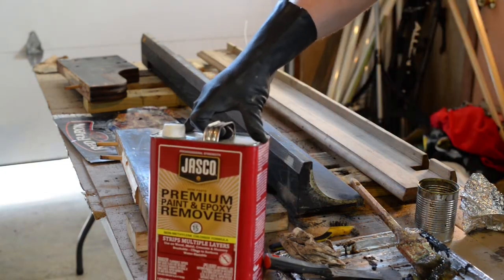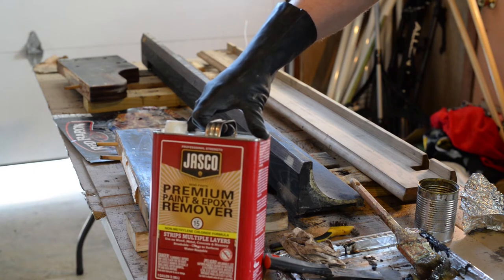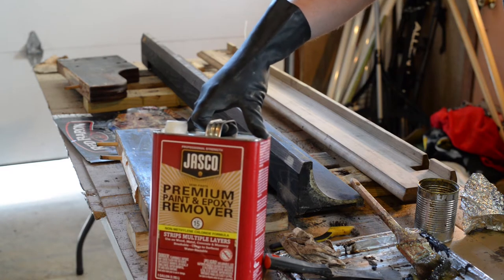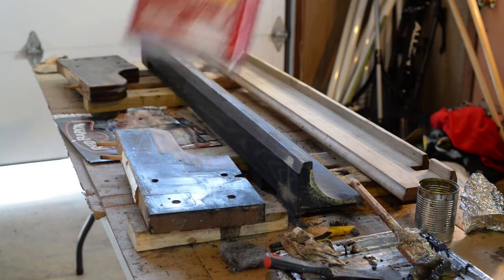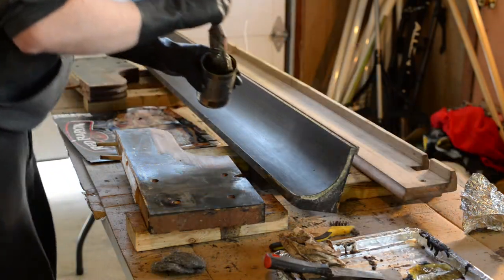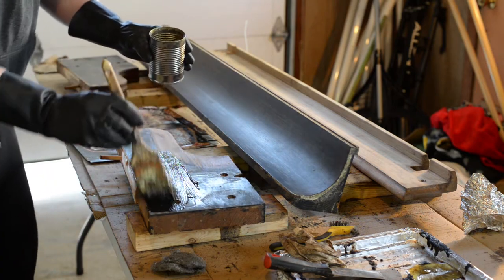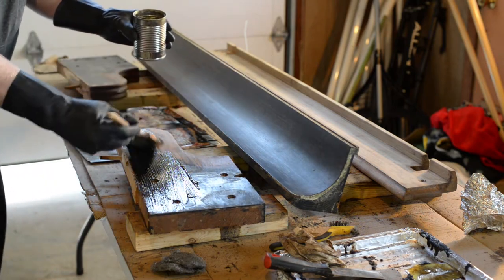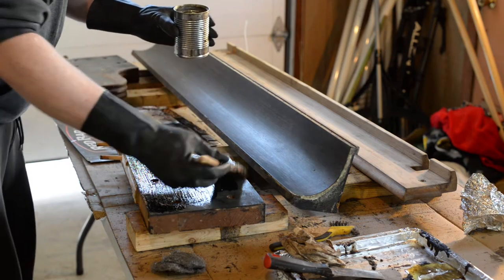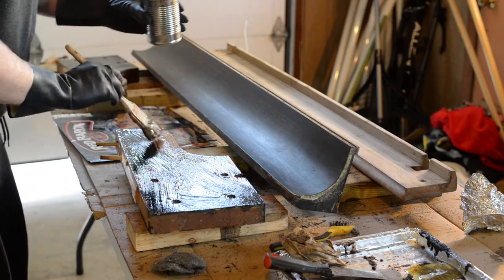This is the stripper I'm using — it's a Jasko paint and epoxy remover, and it's been recommended by other piano restoration experts that I've followed and learned from. You can get it at most big box stores. I'll show you the overall process I follow for stripping these parts. I've got some of the stripper poured out into a can, and I'm brushing on a thick coat onto the part that I need to strip.